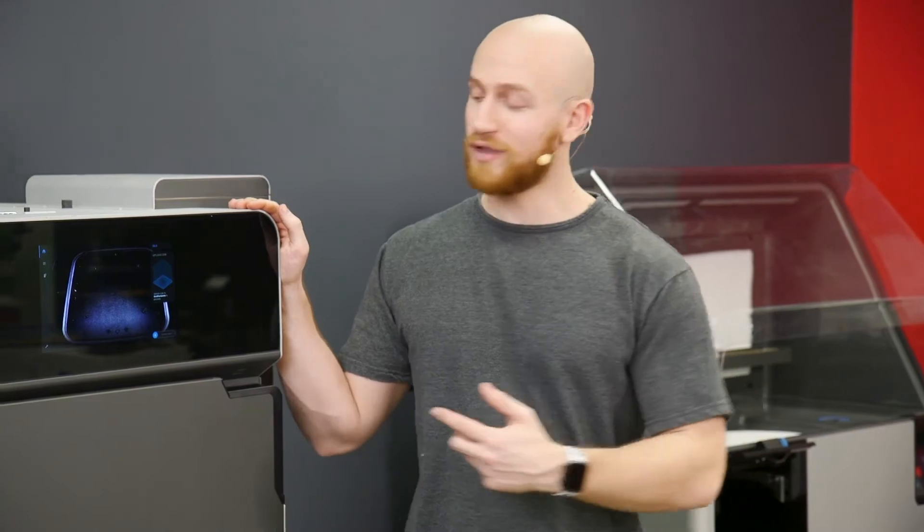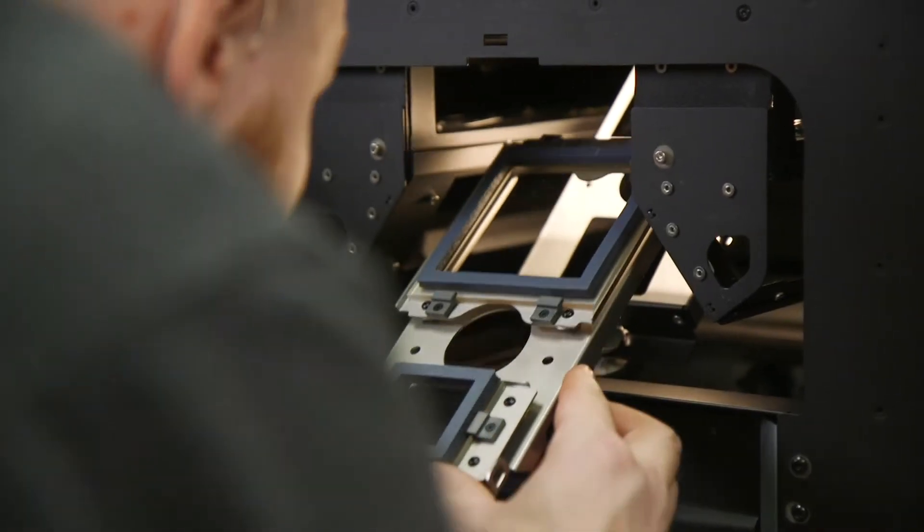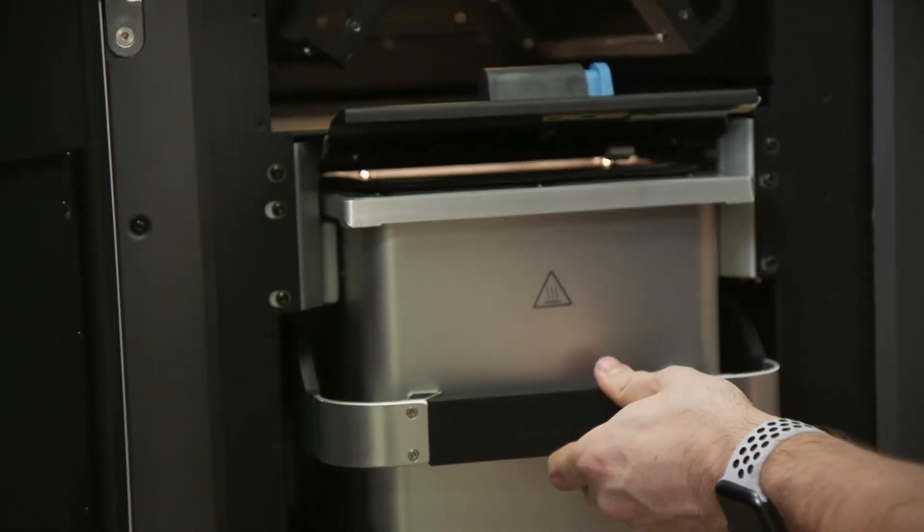The next thing you'll do is open up the printer and replace the optical cassette protector with an actual optical cassette. Then you'll slide in your build chamber and close the door. At this point you're basically ready to go.